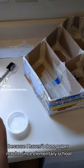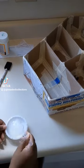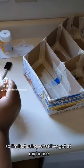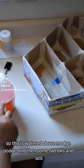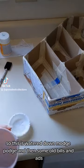Don't judge me because I haven't done papier-mâché since elementary school. And I'm a broke-ass artist, so I'm just using what I've got at my house. This is watered-down Modge Podge and then some old bills and ads.